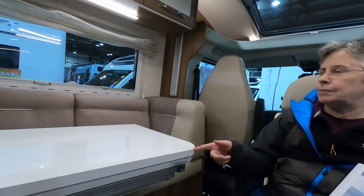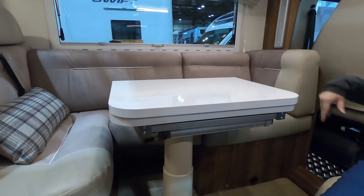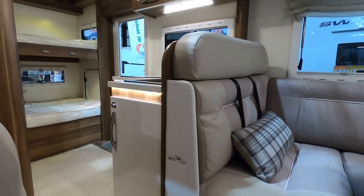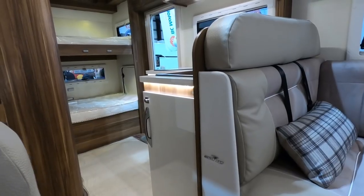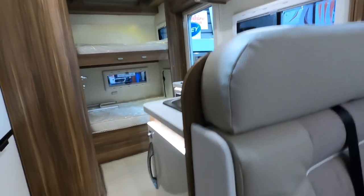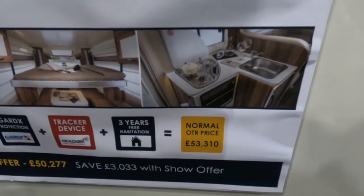I think I prefer the dinette opposite each other, though. But this obviously folds out into a huge table that you all sit around — that's quite nice. It's a good layout for six. The kitchen is out of the way enough. You could probably put the bunk beds up and make the back into a garage — there's a big door on the side. That's a lot of van for £50,000.